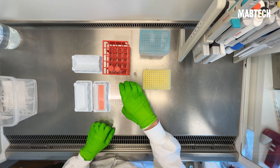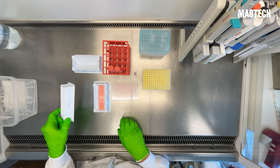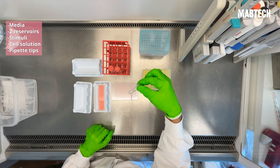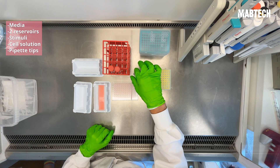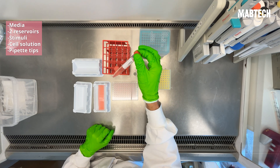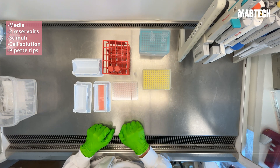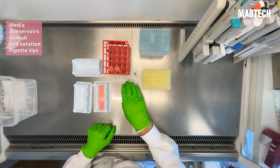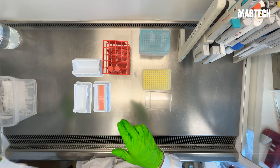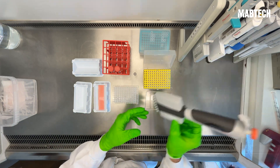Now it's time to prepare our plate for our cells and stimuli. You'll need new media, a reservoir for your stimuli, a reservoir for your cells, the stimuli itself, your cell solution, media for your stimuli, and of course pipette tips. There are a number of ways of adding media as well as your stimuli and cells to the plate, but in this example, I'll start by adding 25 microliters of cell media to each well.